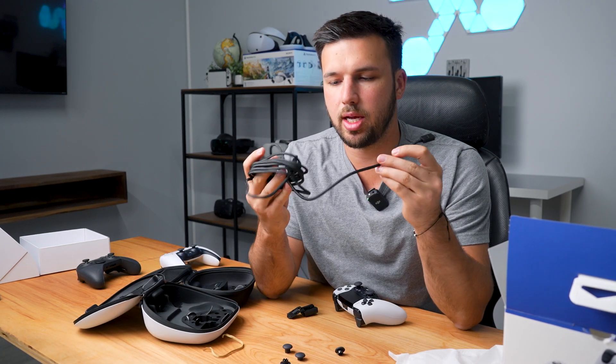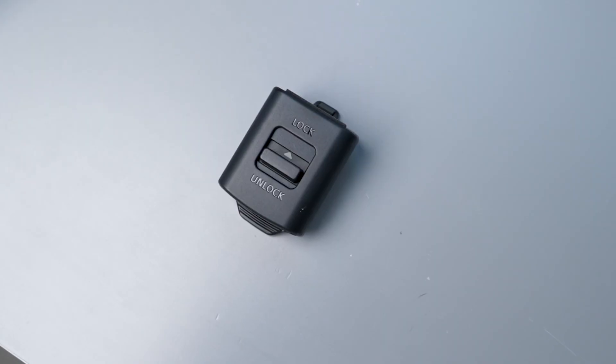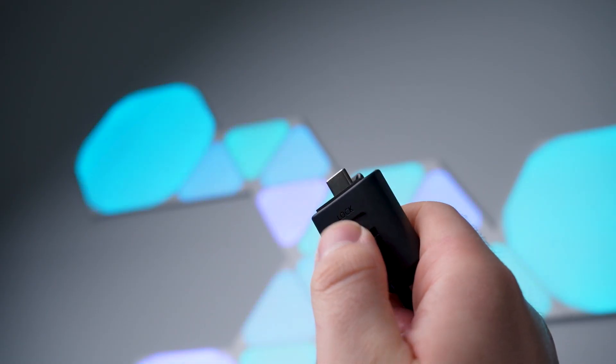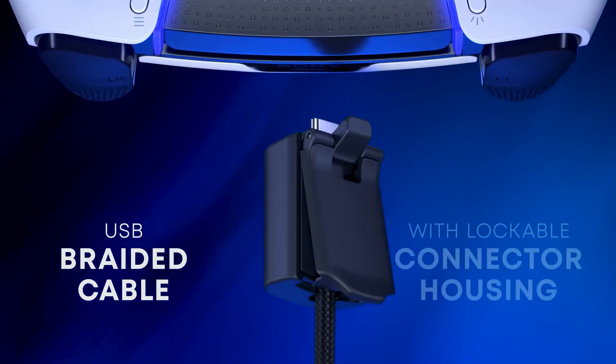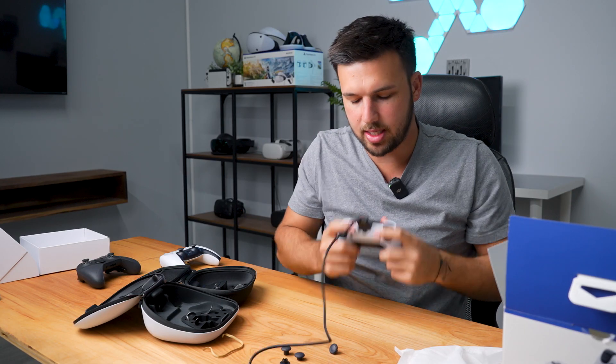There's a very nice braided cable that comes with the DualSense Edge — it feels nice and soft. It also comes with a lock. It has these little prongs that come out and pop into the side of your controller. When you switch this lever, it's going to lock into your controller, which is pretty sweet — it's not going to come out while you're playing an intense gaming session.